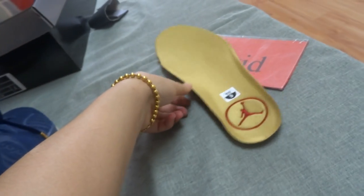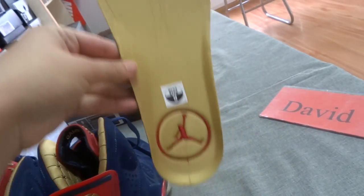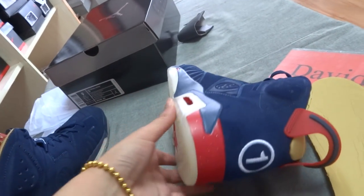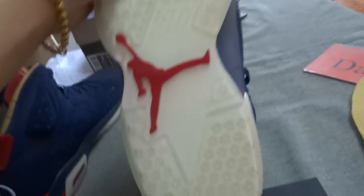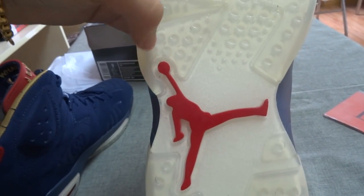Let's look at the inside of these shoes — I'll take it out firstly. There is the Jumpman logo on here and the size. The other side is very beautiful, very nice. And the sole of the shoes — you can check the leather and also the Jumpman logo on here.